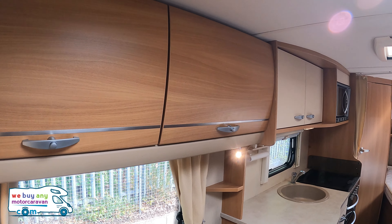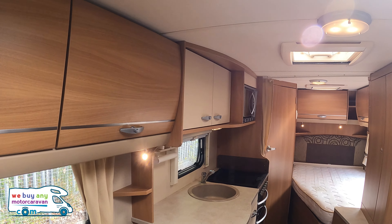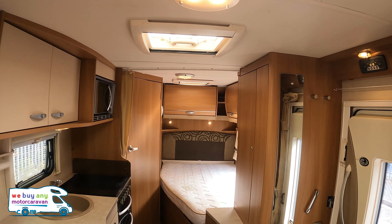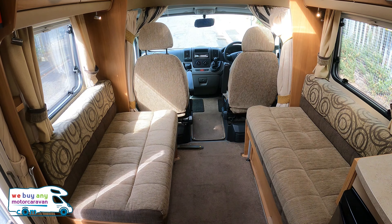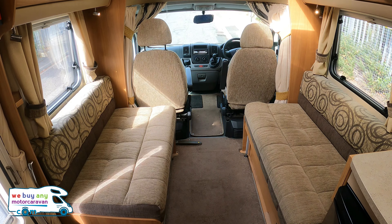Turning around into the living area — there's plenty of overhead storage lockers, you've got the French bed in the corner, the habitation door I just walked through, and a couple more cupboards as well. This is a four-berth motorhome but it has only got two belted seats — driver and passenger.